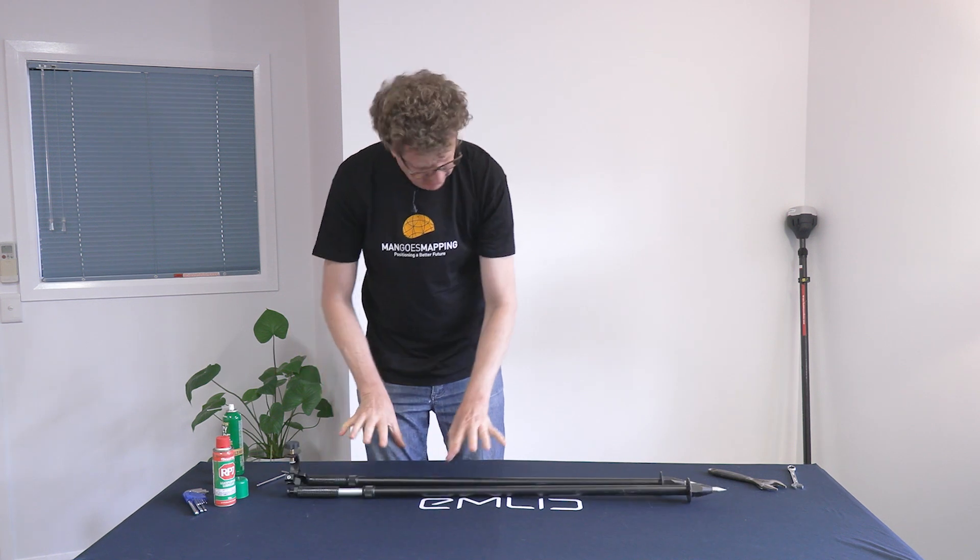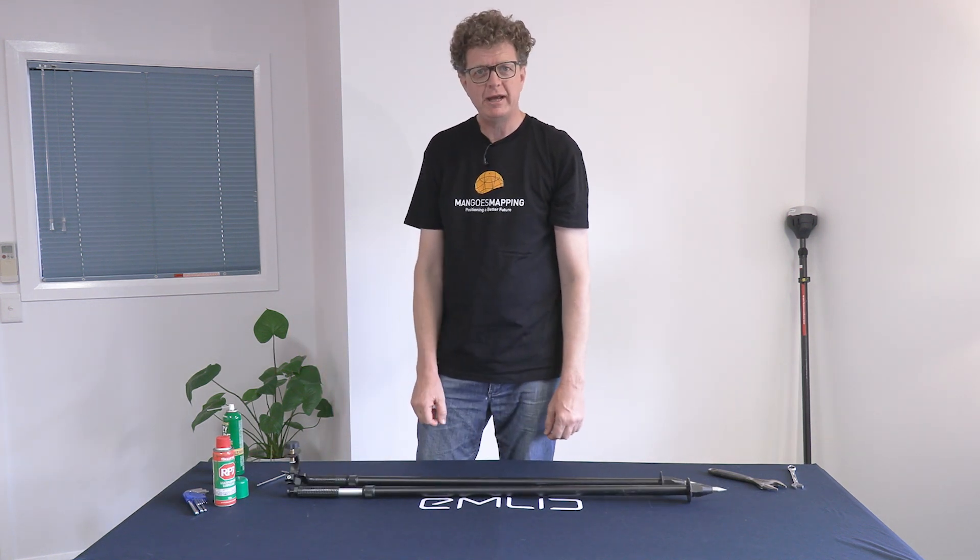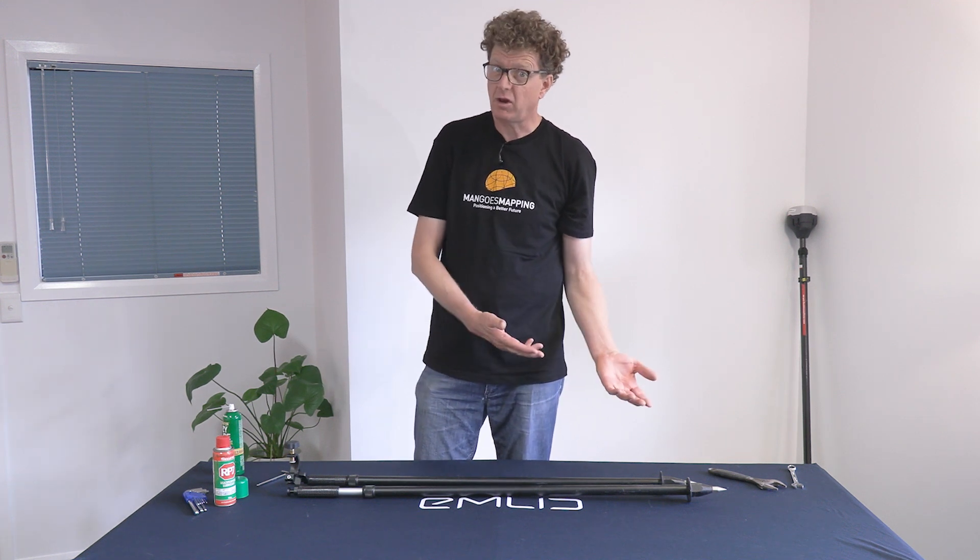So that's it folks — care and maintenance of a bipod. If you have any other questions, please feel free to leave a comment. Please like the video if you've enjoyed it and follow our channel. We hope to see you next time. Thank you very much.